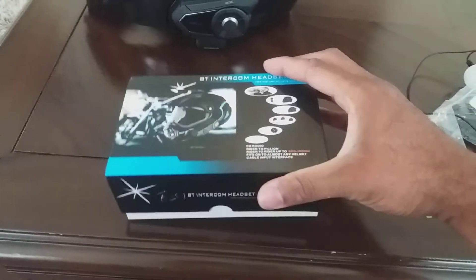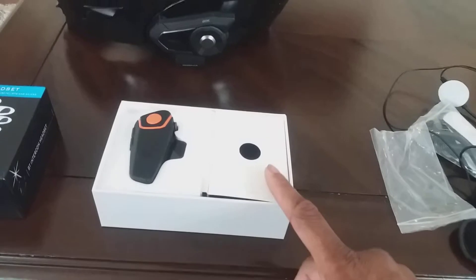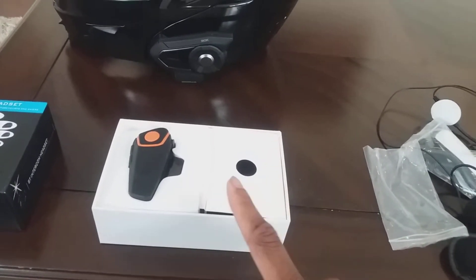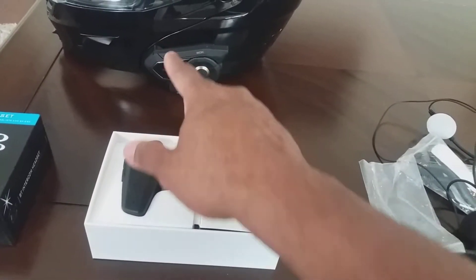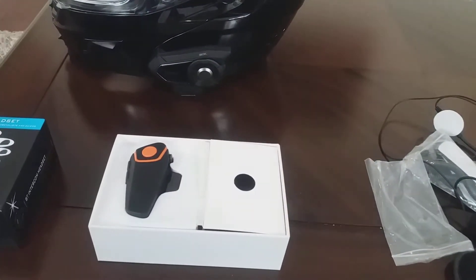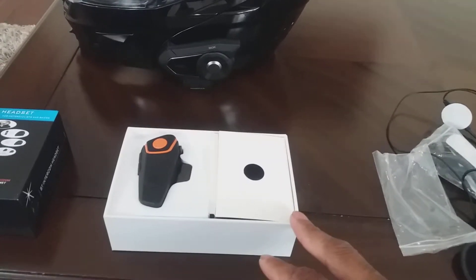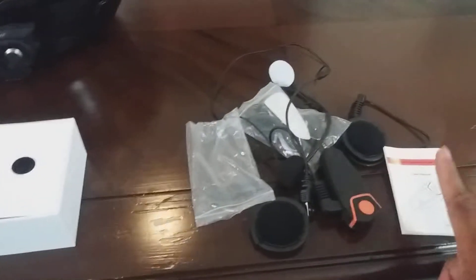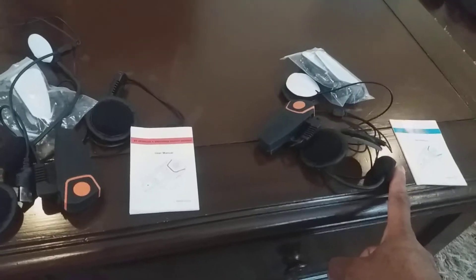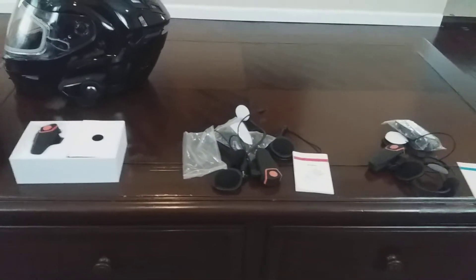This system has the FM radio function, the intercom, and it communicates with other intercoms. I was able to test it and communicate with my Sena 30K. I paid $35 for this — the same price I paid for the knockoffs.